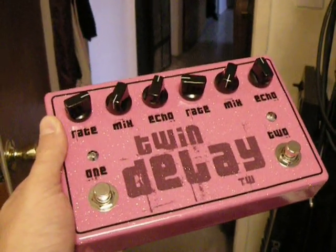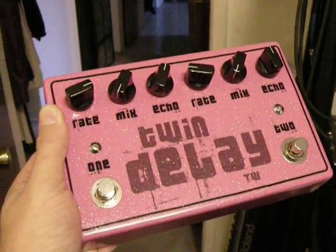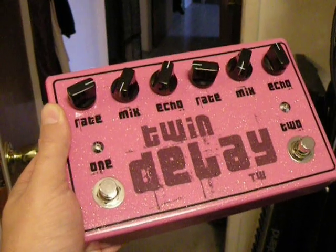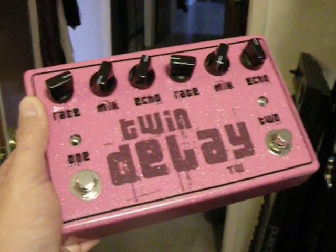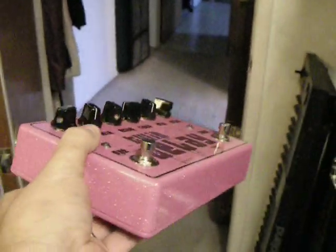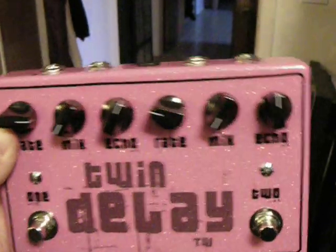Hey again gang. What I got for you today is a build I did this last weekend. This PCB is the ReBoat 2.5 delay. It is available at tonepad.com. What I did here is I built two of them into a guitar pedal enclosure called a twin delay.